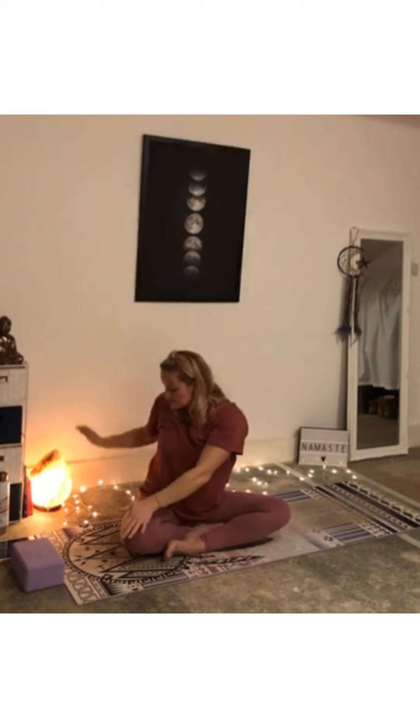Next inhale, come to centre, we're going to reach the arms up and overhead. On an exhale, we're going to bring left palm to the right knee and the right hand comes behind. As we inhale, we're sitting up nice and tall. As we exhale, we're twisting through, keeping the hips facing the front — nice and square, twist through the torso. Gaze comes over the right shoulder, or if the neck's still a little bit stiff, just gaze straight ahead.